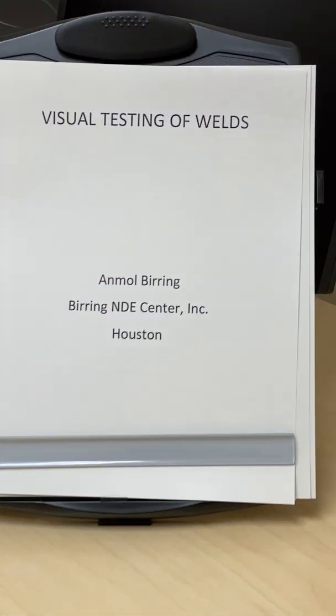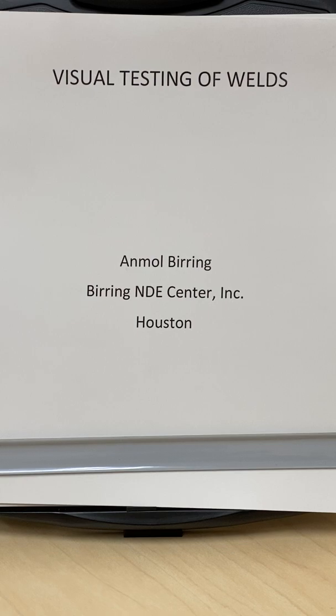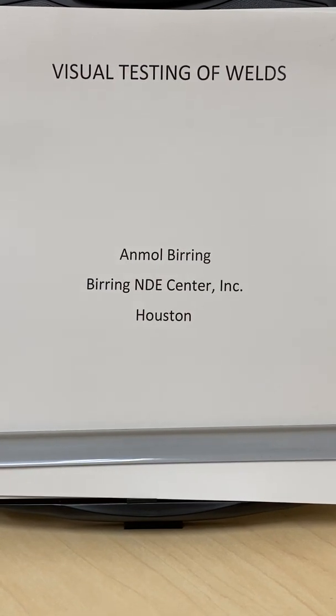Welcome, viewers all over the world. Today's topic is visual testing of welds. It's an important topic covered in almost all the codes, starting from ASME Section 1, Section 8, 311, 313, AWS D1.1.